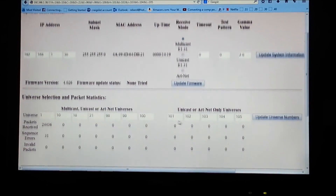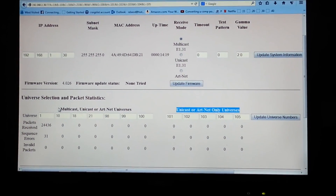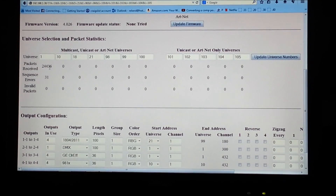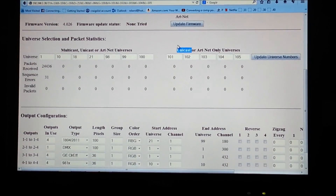In multicast mode it just ignores the unicast ArtNet universes. The E-682 has the capability of running 7 universes multicast. It can go up to 12 universes if you use unicast, which is one of the reasons I selected it because I do have high universe counts.